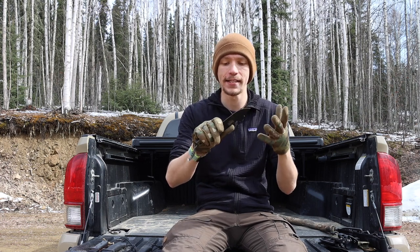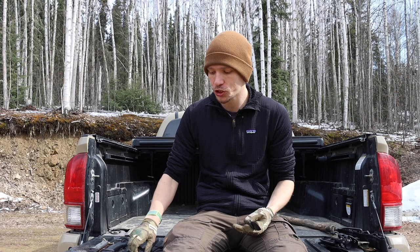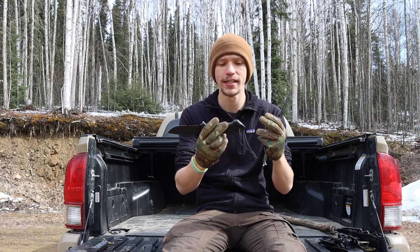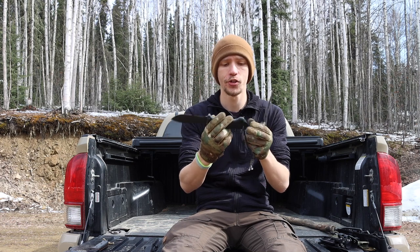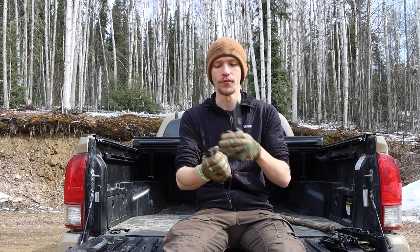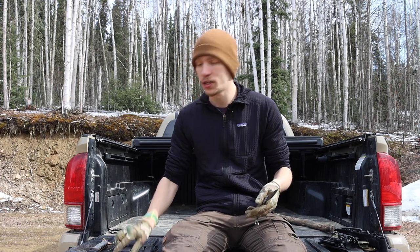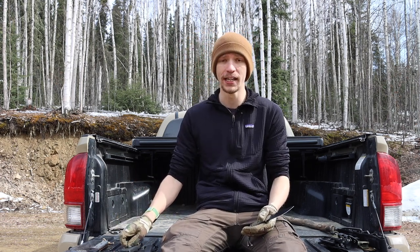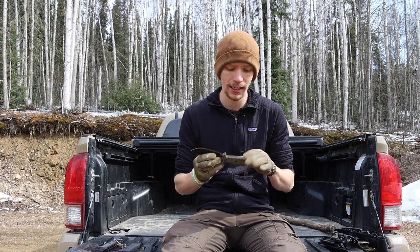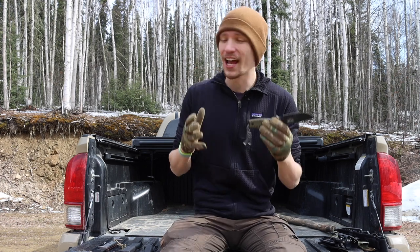These are both American-made, so in that regard they're pretty similar. They are both full tang — except the LMF2. I wouldn't really consider it a full tang knife because this pommel is not actually connected to the tang of the blade. The tang ends somewhere in the handle but does not end at this pommel. It's a metal pommel that gives you the illusion it's connected, but it is not full tang. So when we're talking about full tang knives, the LMF2 cannot be counted in that list.